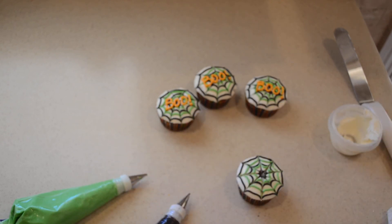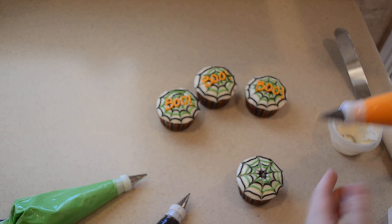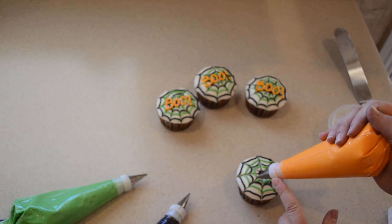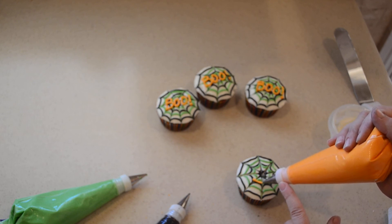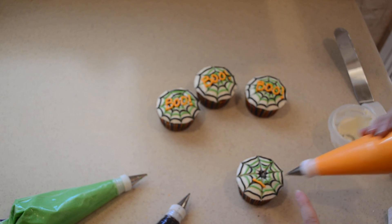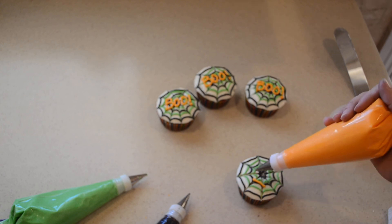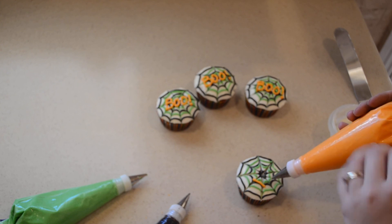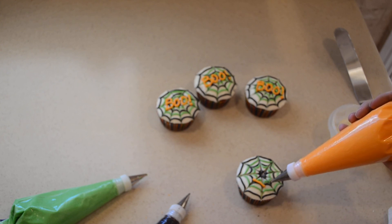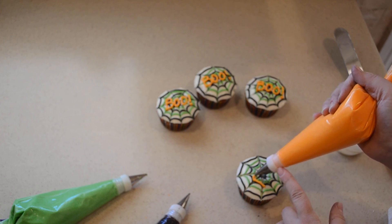We're going to take our orange frosting and just write the word Boo. For writing, you just stick your tip right down on the surface when you start, begin squeezing, kind of pull up a little bit off of the surface, and then set it back down where you end. Then release your pressure and pull away — that'll get you a nice smooth line instead of the jagged look you get when writing. When you get to the end, make sure you release the pressure so that you don't get those points a mile long.